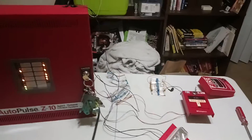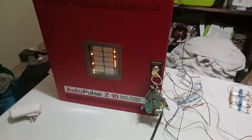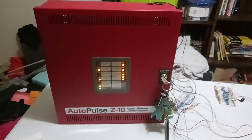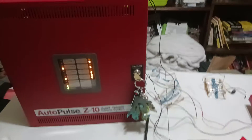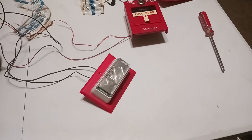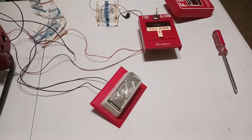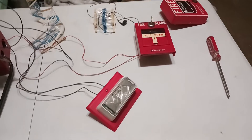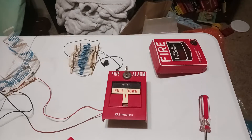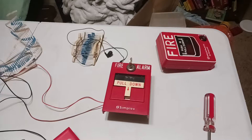Hey guys, Rita Foles here and welcome back to my system test with the Ansel Auto Pro Z10 or the Simplex 4004R. Today we got the EST Integrity 202T remote strobe and we got the Simplex 2099-9752 pull station.